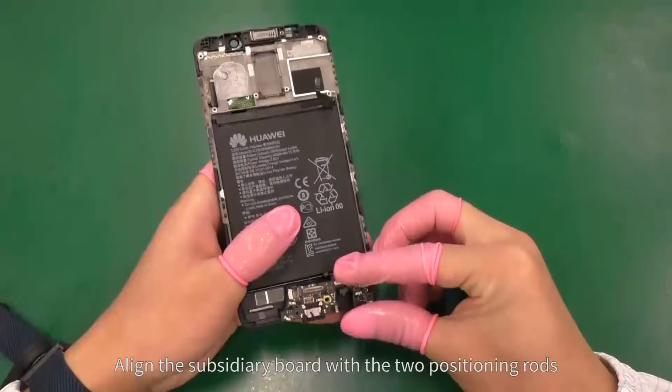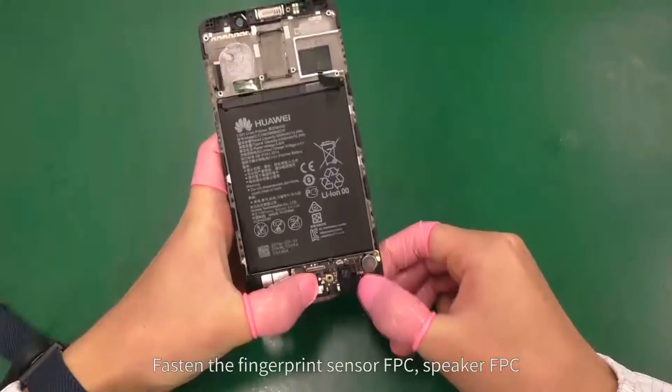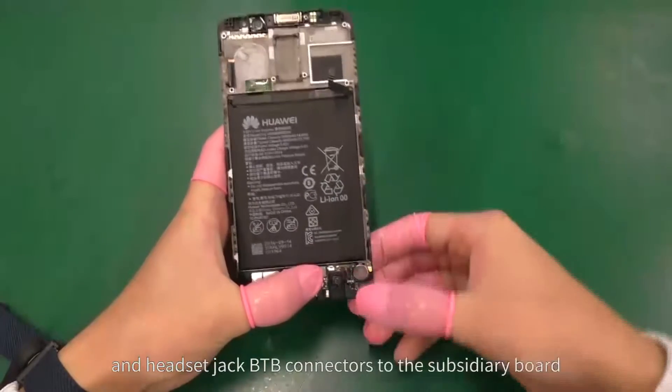Align the subsidiary board with the two positioning rods and install it to the front cover. Fasten the fingerprint sensor FPC, speaker FPC, and headset jack BTB connectors to the subsidiary board.